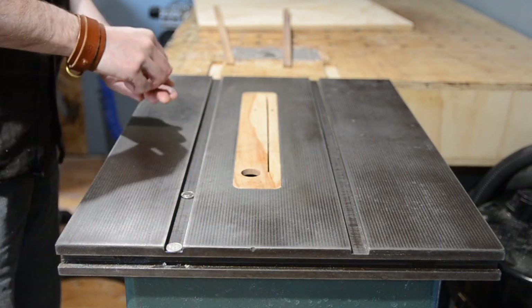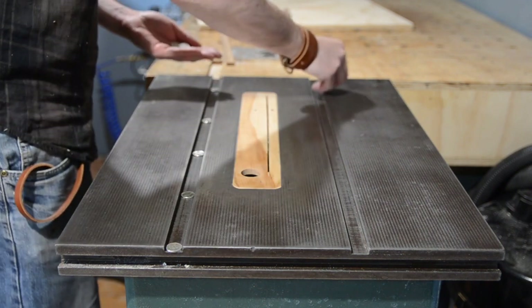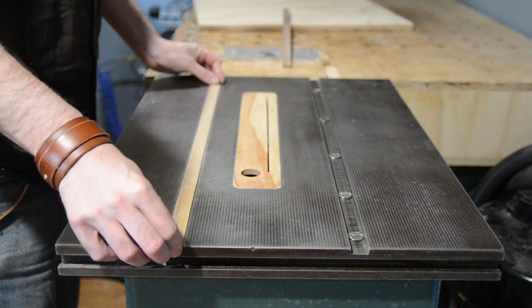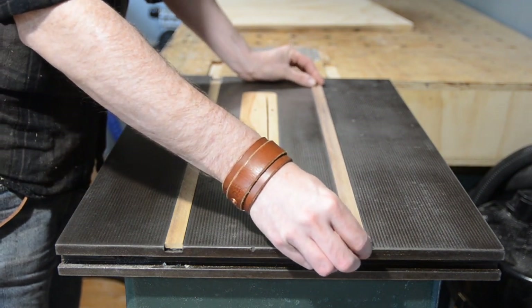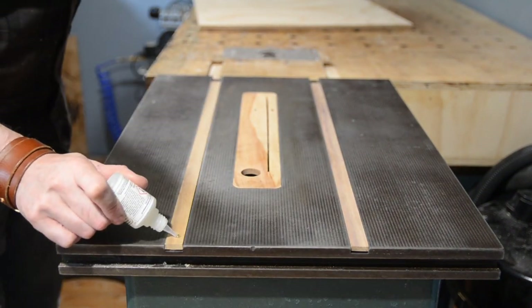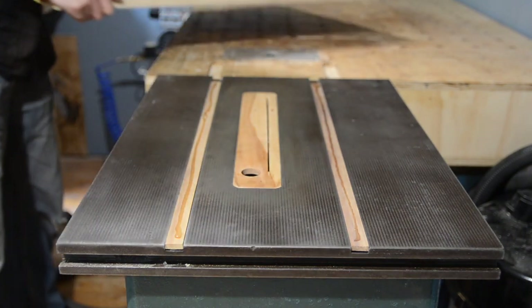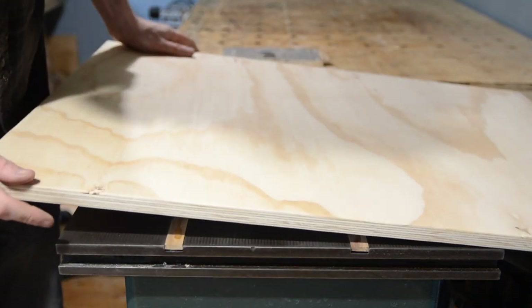I'm using the old trick of putting some pennies, or in this case five peas, into the mitre slots. This is just going to raise the bars up slightly above the top of the table. I want them above the top of the table so I can get some CA glue on, and then when I put the plywood on it's actually going to come in contact with them. I have the runners lined up at the front of the table and then I get the ply lined up at the front as well.